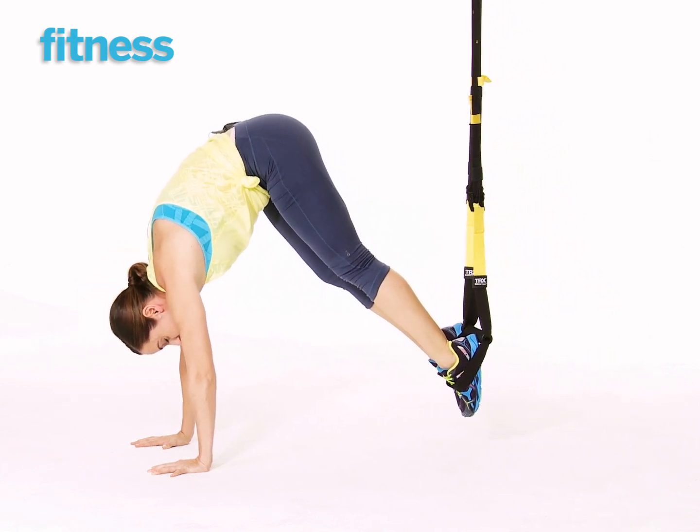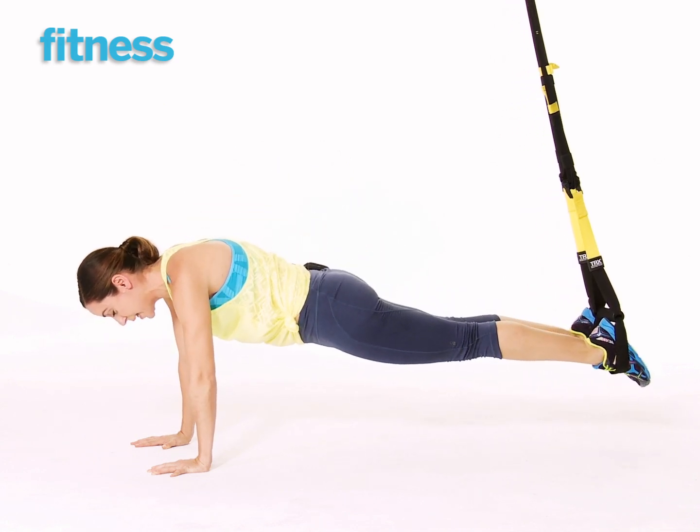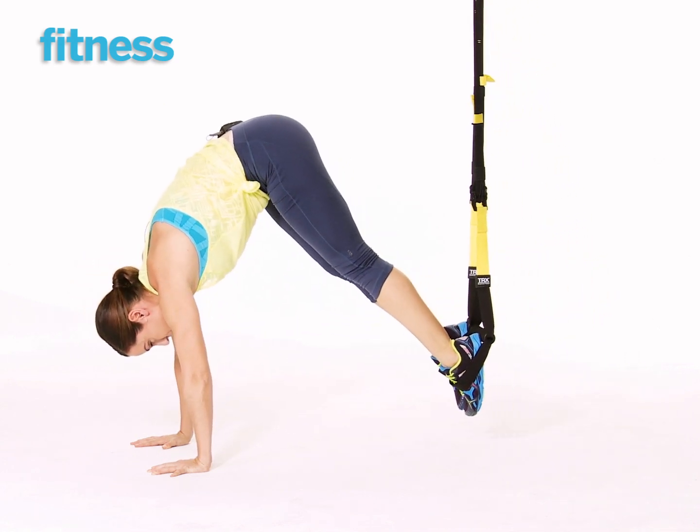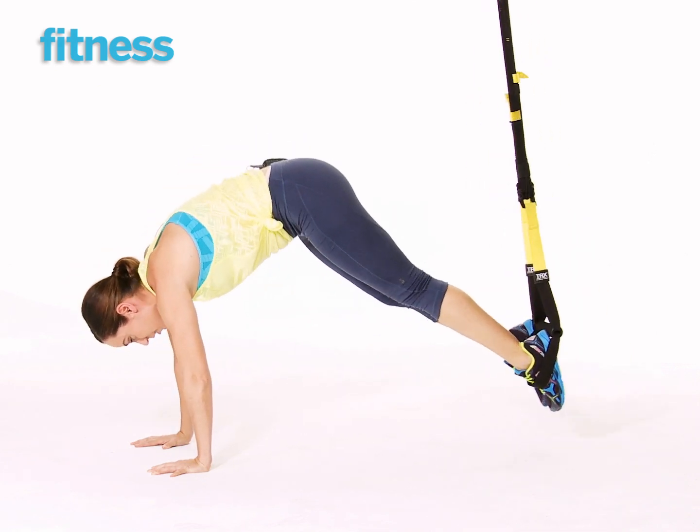Think belly button to spine, or squeeze the abdominals, and then lower back to plank position. Try to keep the shoulders relaxed here, away from your ears.